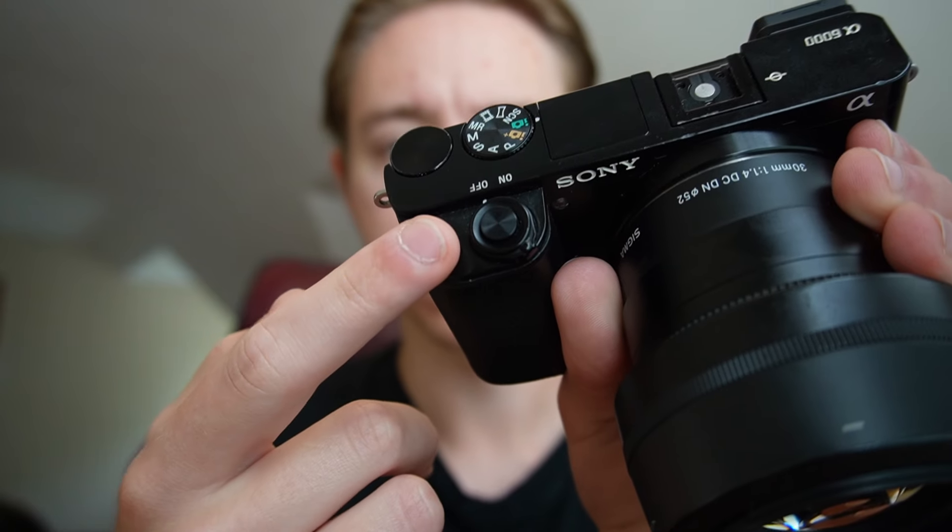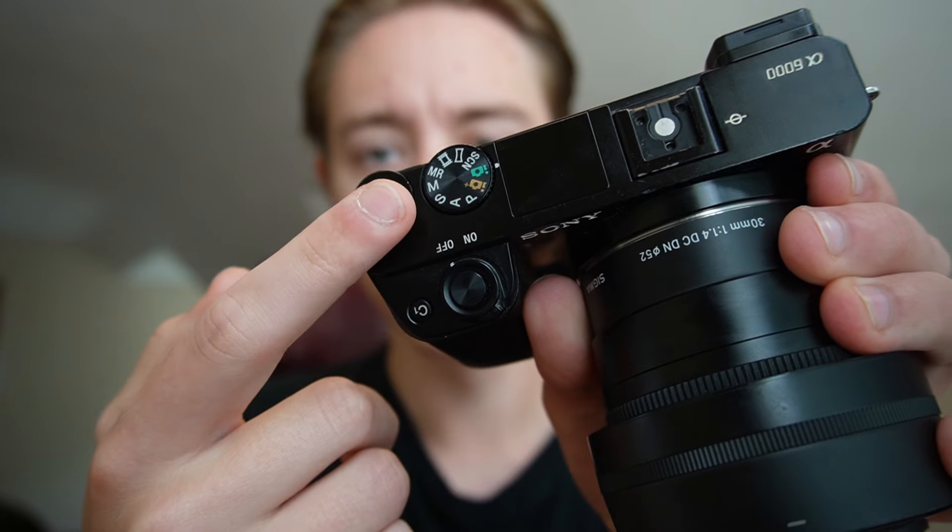Assuming you've never used a camera before, let's go over the body. Your camera might be slightly different but most Sony cameras are pretty much the same. First up we have the shutter button on the front, we have a playback icon here, the mode dial on the top, two little dials on the back and the top right, and then a couple of other buttons like the flash pop-up, the menu button, and so on.